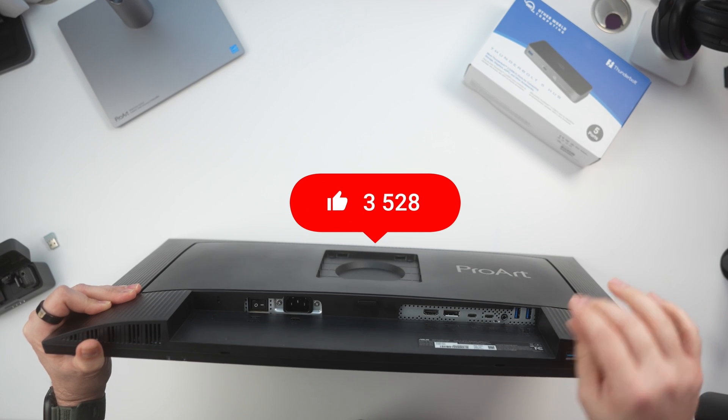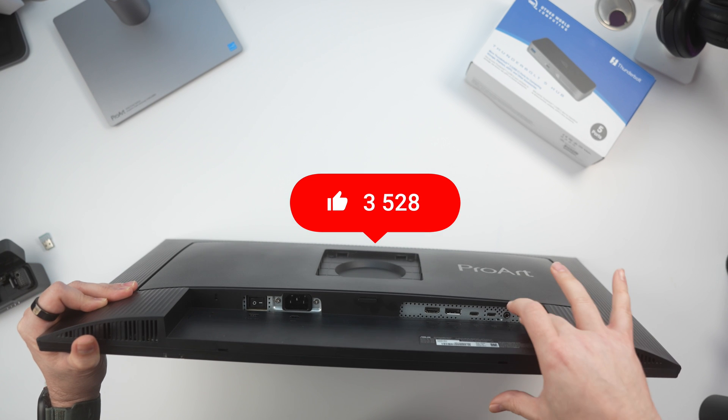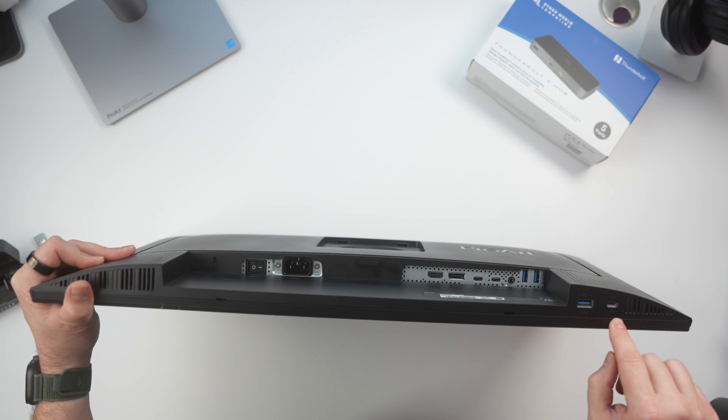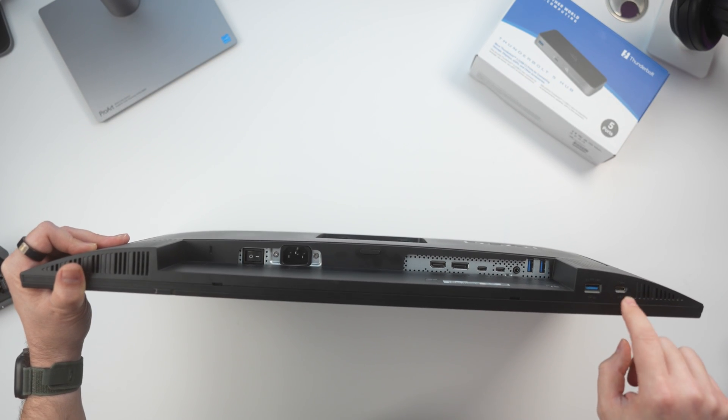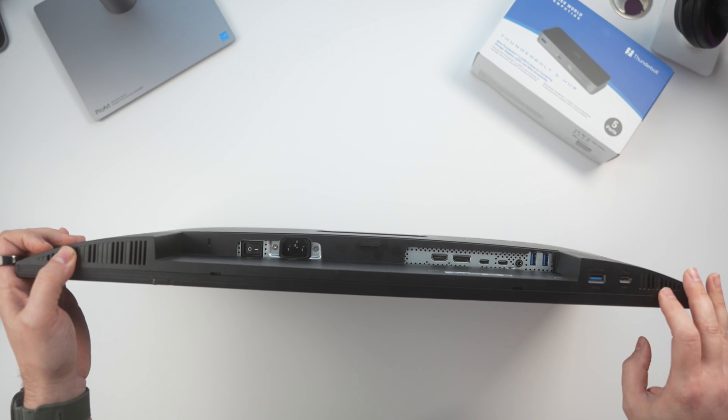If you are managing multiple devices, the monitor has an integrated hardware-based KVM switch allowing you to switch between two different computers simply by waking the computer itself, making switching very seamless. Additional ports on the back include a USB-C charging-only port, a 3.5mm headphone jack, two USB-A 3.0 ports, another USB port below the monitor for the KVM switch, and a 15-watt USB-C port. There are also downward-firing speakers, offering plenty of connectivity for external drives, keyboards, webcams, or an additional hub.